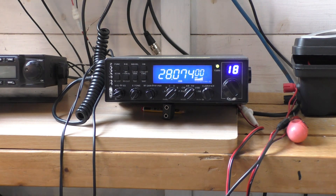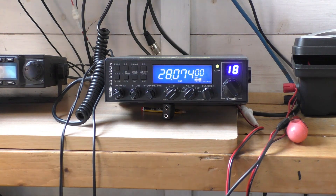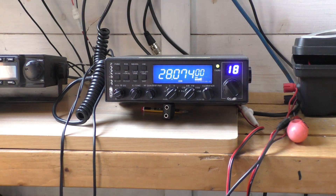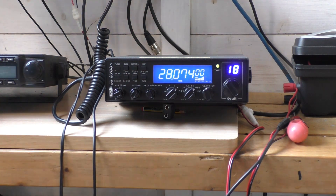FT8 — you can decode it if you download a software program called WSJT-X, and it was written by the creator that created FT8 and JT65. Anyway, that is what I did — I did download the software, and that was my last video.